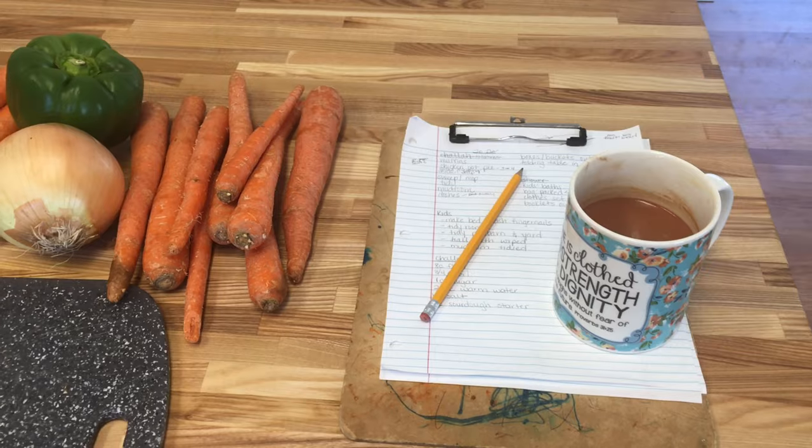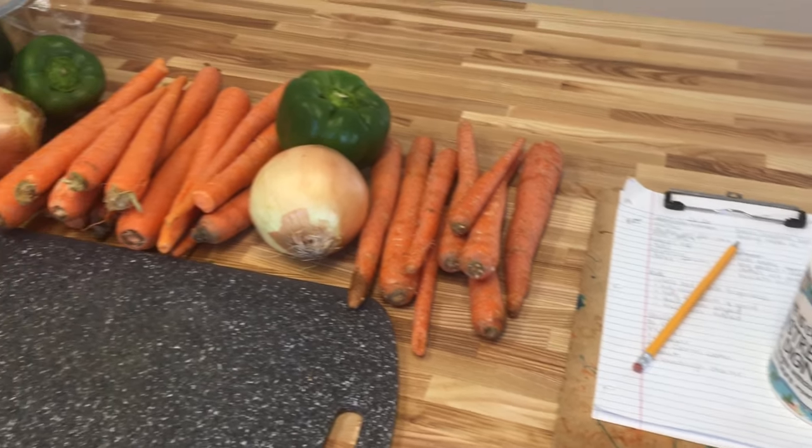The next unleavened bread we'll be eating this week is pie crust. Did you know pie crust is just flour, water, salt, and a fat? That's it — no leavening. The key is to keep your crust as cold as possible throughout the whole process. For my pot pies I use seasonal veggies, but my go-to is chicken with sautéed green peppers and onions, diced carrots, oregano, salt, pepper, garlic, and turmeric, covered with gravy and cocooned in this unleavened pie crust. It is so good.